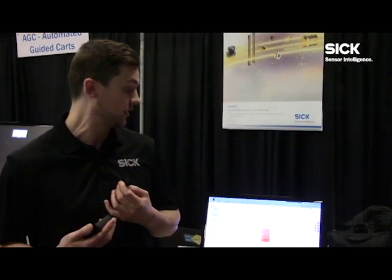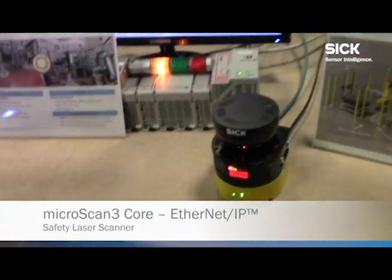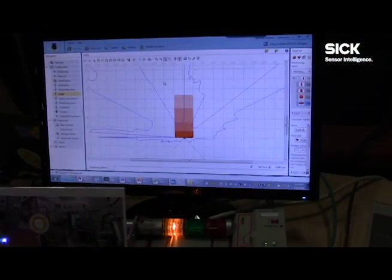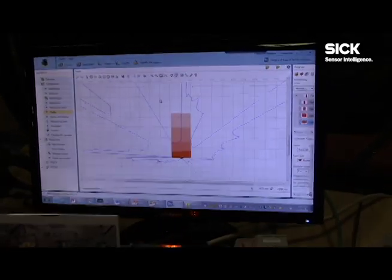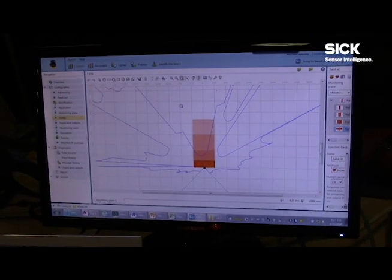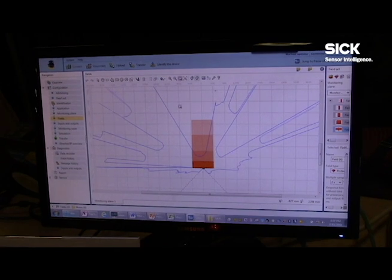The reason why this is a very important product for those types of applications and that type of integration is because we can send all of our safety and non-safe information over an Ethernet network via safe protocols called SIP Safety. What we're showing here today on the screen — with all the live viewing and all those different field sets set up — is we have the ability to actually look at multiple safety fields at the same time. In this case we're looking at four.